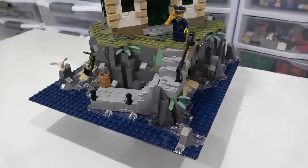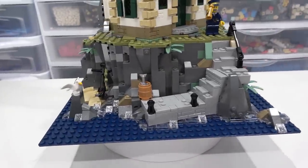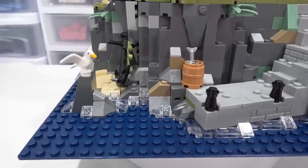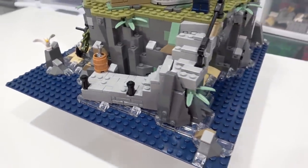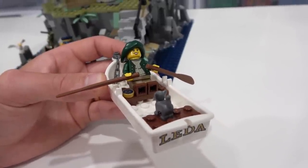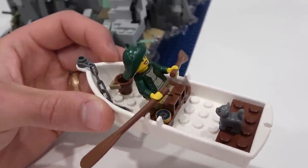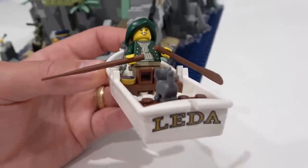This LEGO set comes with something very desirable: a new base plate color. This is a 32x32 base plate in dark blue. This base plate only comes in this set. We have seen this boat before but not in white. It comes with a little kitty cat, a compass, a bucket, and also a chain with a sticker element on the end with the name Lita.